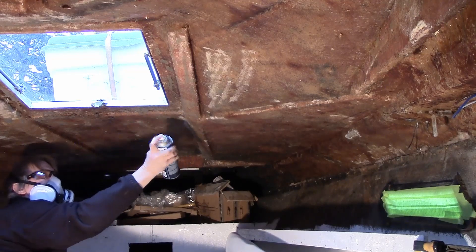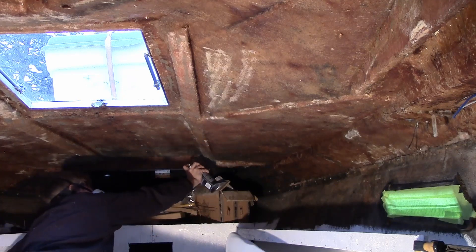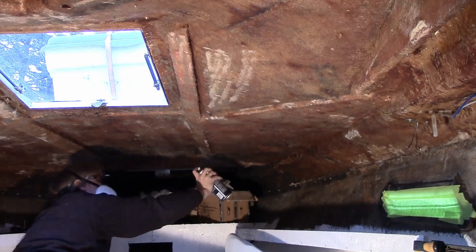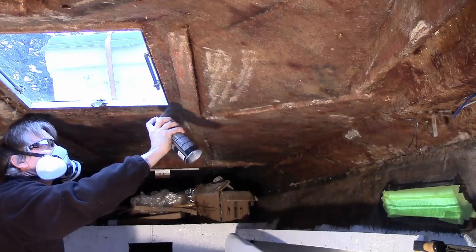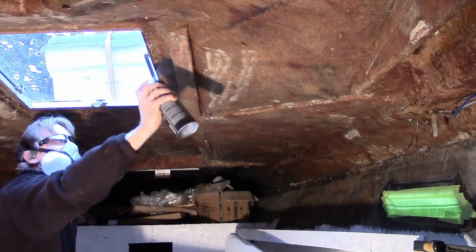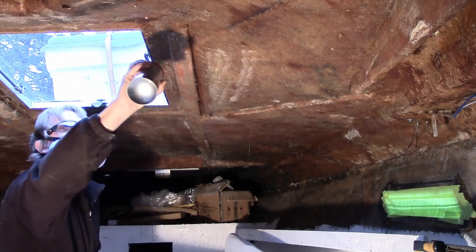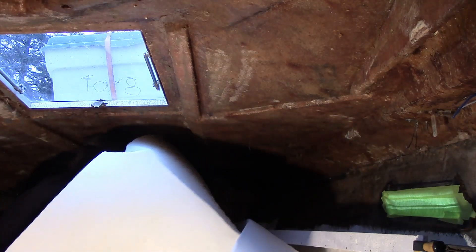In my previous videos I showed how I had removed all the old bits of foam from the ceiling, and then wiped down the entire inside of the ceiling with acetone to remove any residue and give it a clean surface for adhering the new headliner. The next step was to spray 3M adhesive all over the inside of the hull.